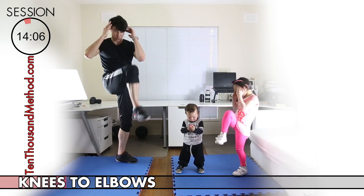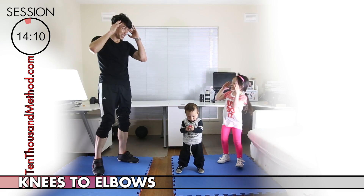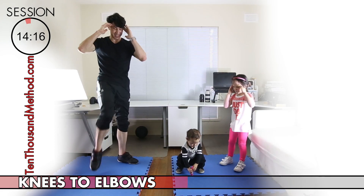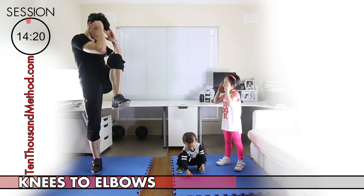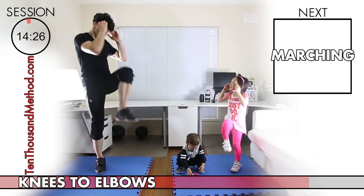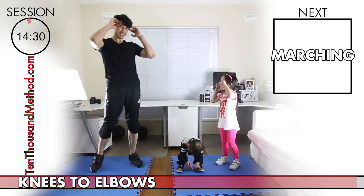We're going to use the knees to elbows exercise to work our legs and core. Let's start with our hands at our head and elbows pointing down. Then we just lift our knee up to our opposite elbow, then lower back down and repeat — left, right, left, right. Just keep it up at a pace you can maintain. Let's do our best not to bend our backs too much — try to keep our backs straight and lift the knee higher rather than leaning over and dropping our elbows.